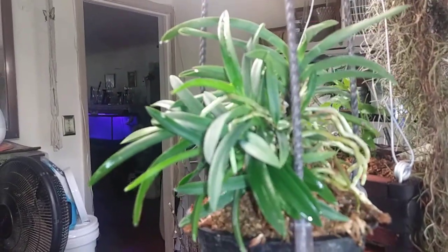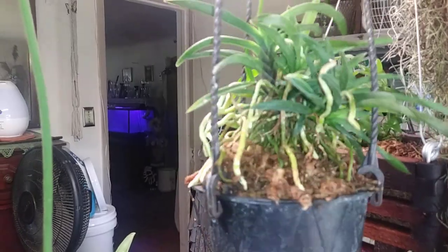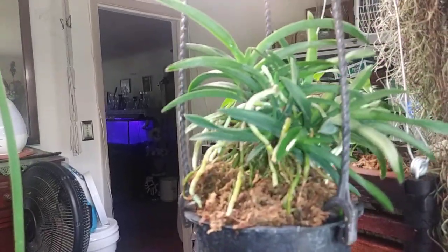Look at my Neofinetia — her roots are just going crazy. I cannot wait to see some blooms. She is just in all moss in a basket.